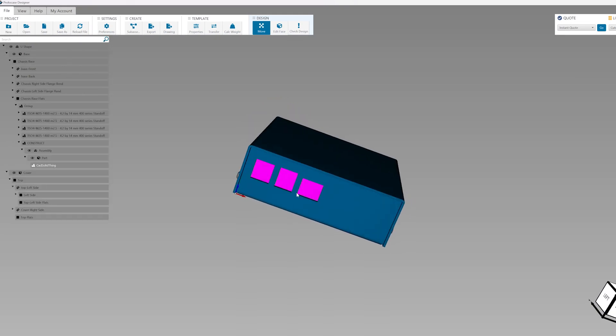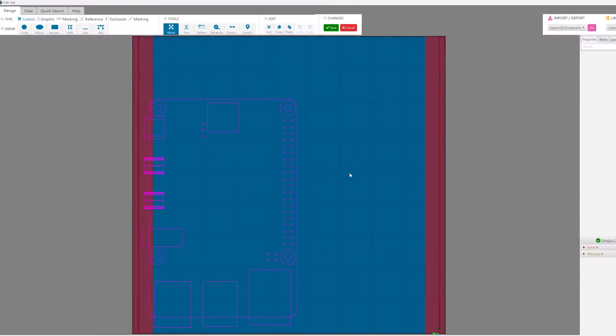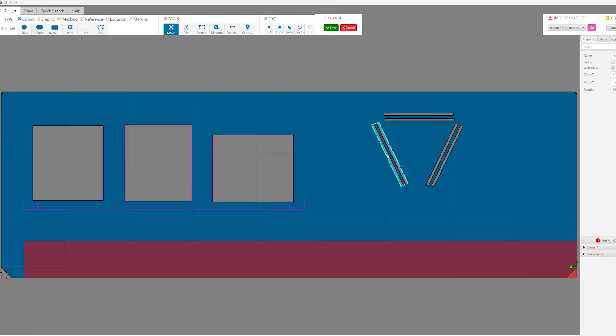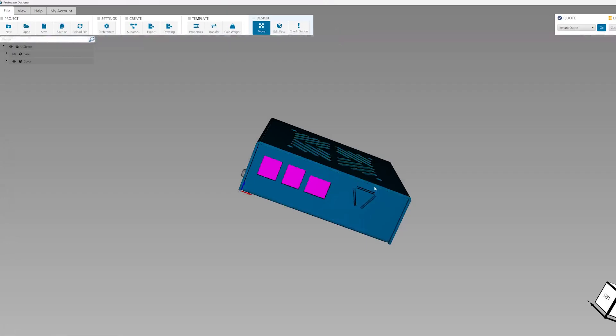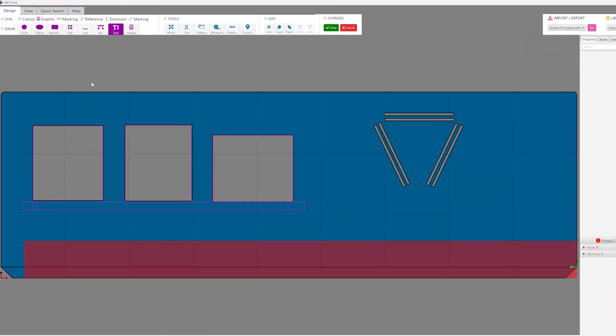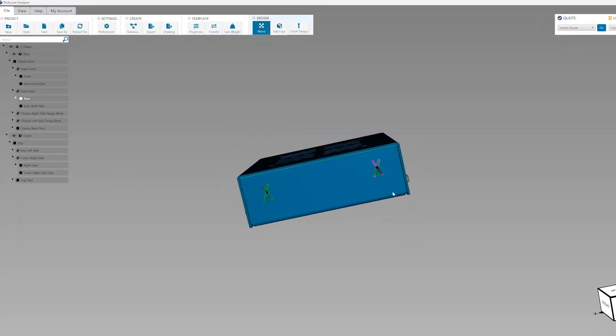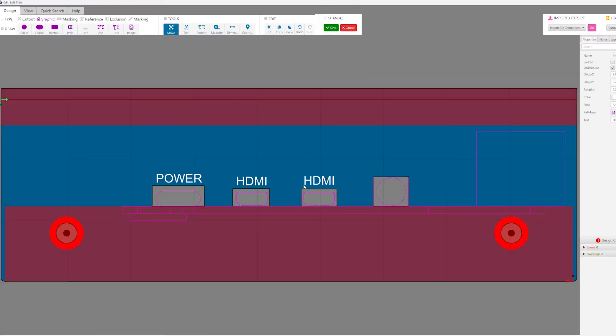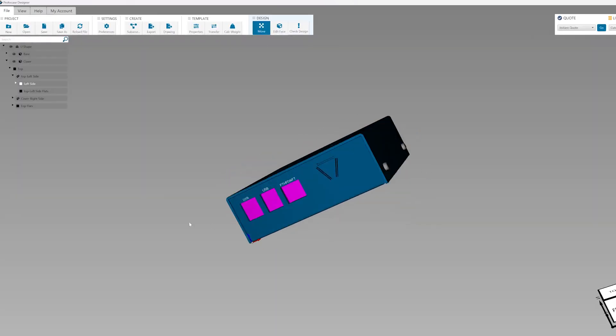Next, I'm going to add some quick ventilation cutouts to improve the airflow in and out of this enclosure. I am adding more aesthetic cutouts to do this, but there are also templated cutouts found in our library for basic cooling components like fans.